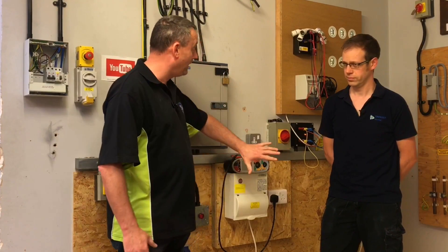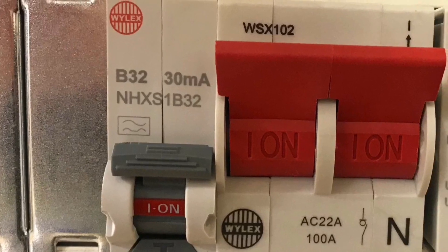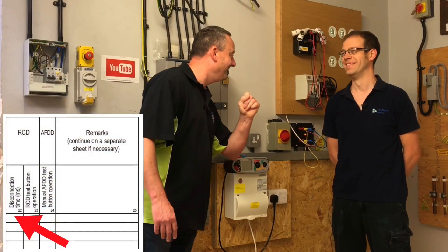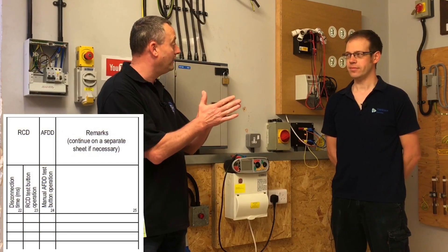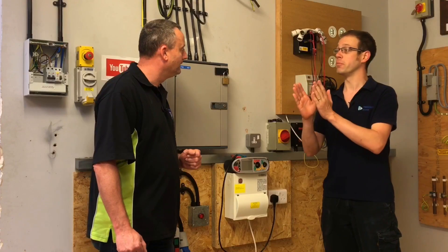The thinking behind that is that the A-Type RCBO in this case has the functions of both an AC-RCD and an A-Type RCD. So we're going to test it first of all five times, setting our Mega MFT to AC, and we're going to do the five tests for that. Then we're going to alter it through to the A-Type RCD setting on our RCBO and test it another five times, making it 10 in total. The issue we've got is we've only got one column in BS7671's model test paperwork in order to record a result. Of course, if you belong to an organisation such as NIC, NAPIT or Stroma, their paperwork at the time of shooting this video does still contain the two columns.